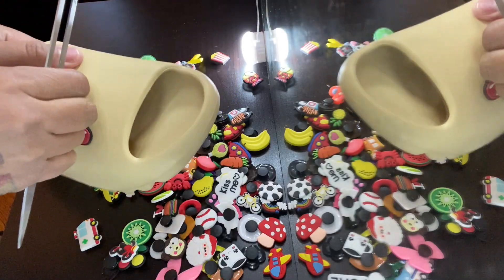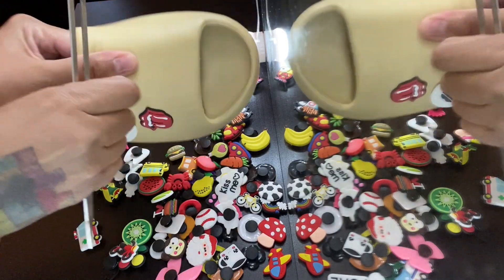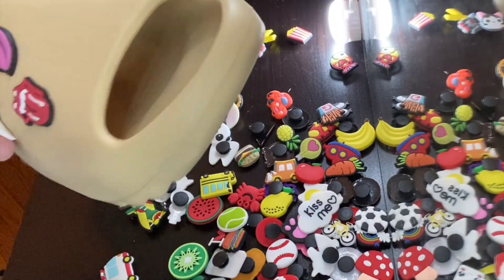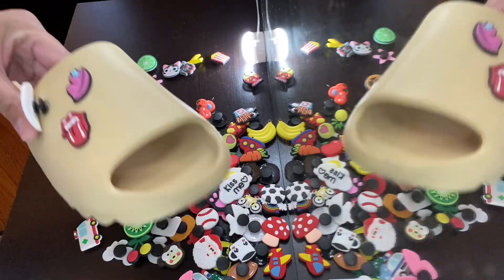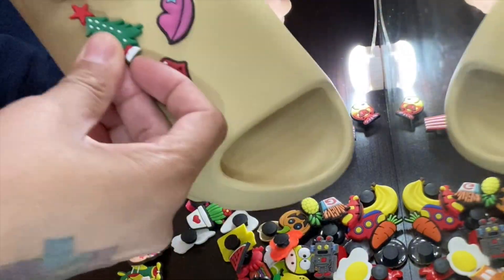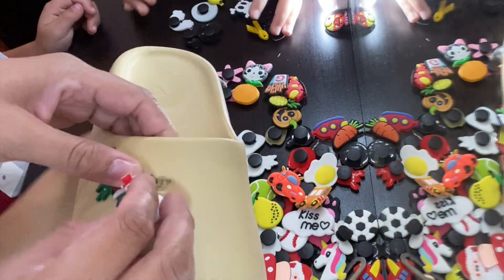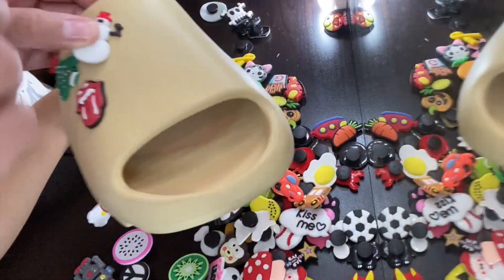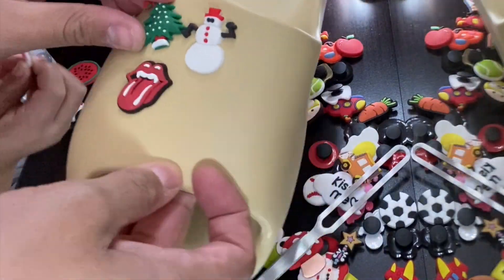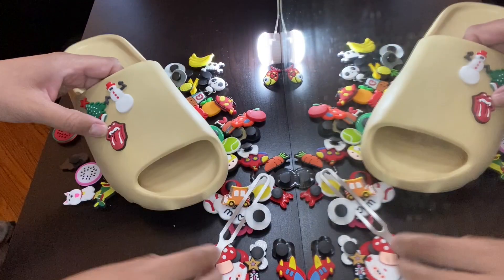This is how you change the actual Jibbitz on the Crocs, and bam bam — this is it!